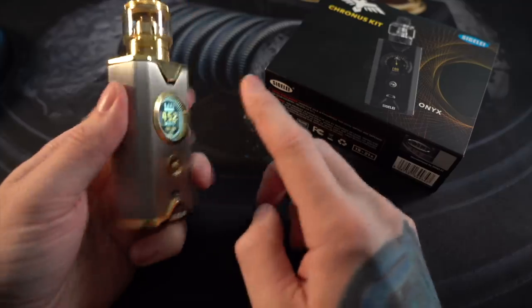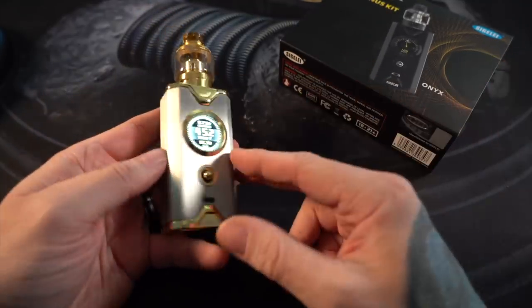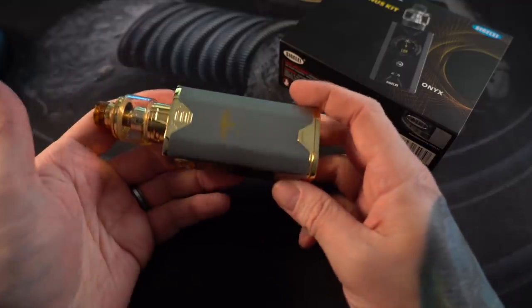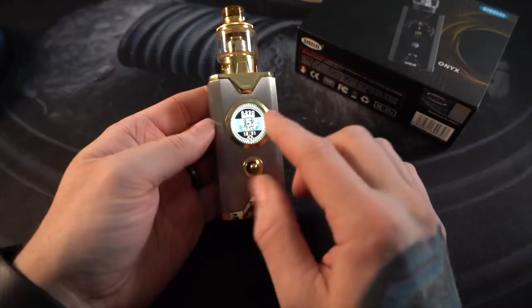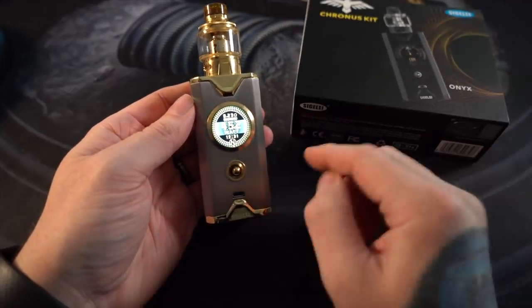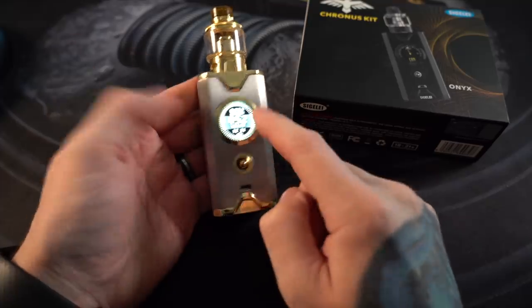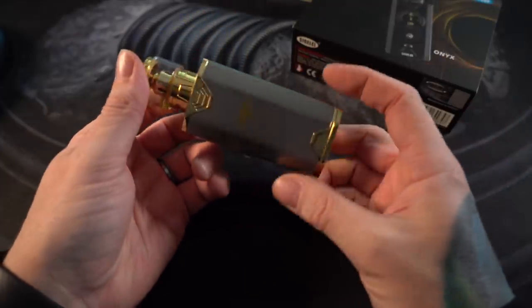This is a Shikra mod. It hasn't ended up on video a lot, but I've been using it quite a bit. I got this in November, right before my wedding — I vaped this my whole wedding day.